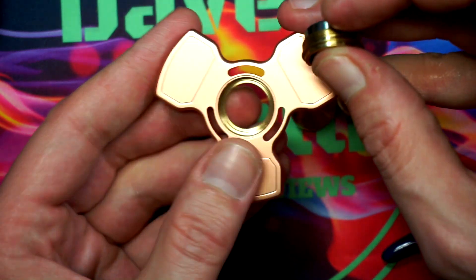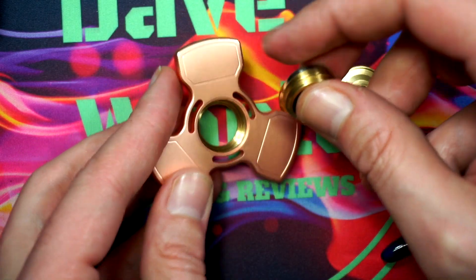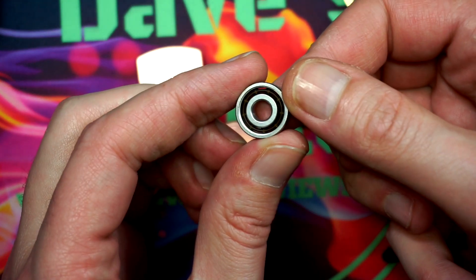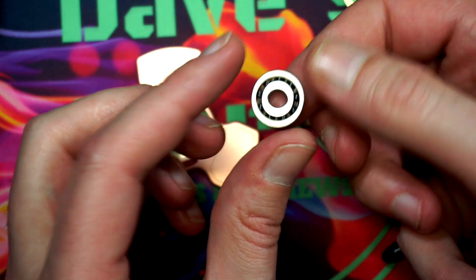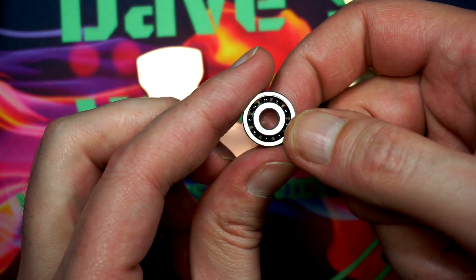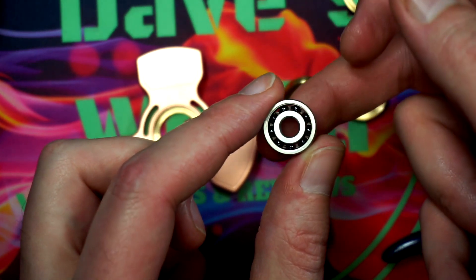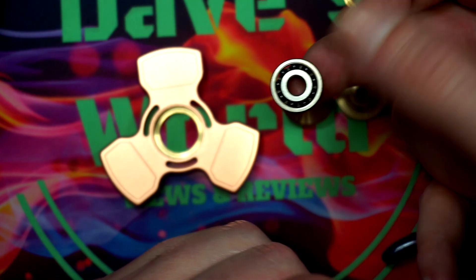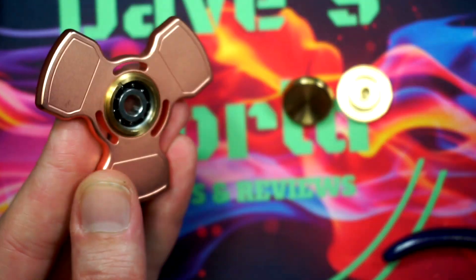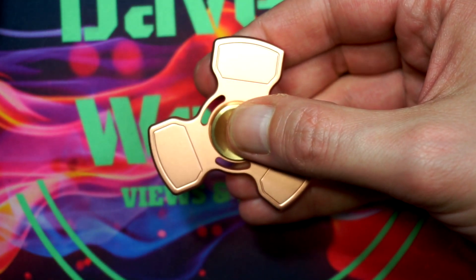You just twist counterclockwise and it will unscrew the ring, then you can pop out the whole bearing with the insert. The insert is brass but the rest of it is solid copper — I've done a scrape test to confirm that. With the bearing, you have stainless steel inner or outer with a ceramic and plastic race. I haven't cleaned this and I'm not sure you even need to given the spin times. Just putting it back together — cinch that down, put your button back in, and we're back in business.